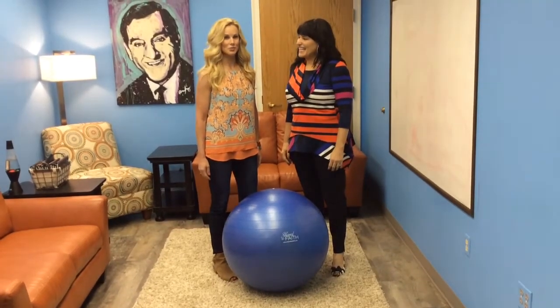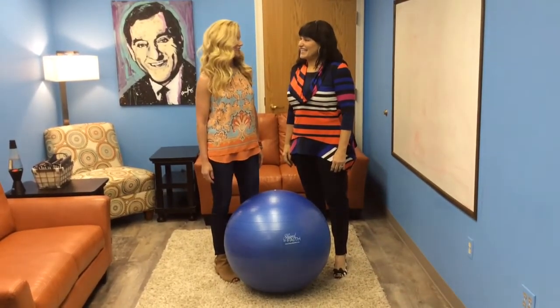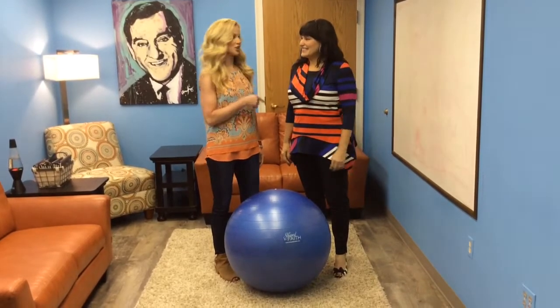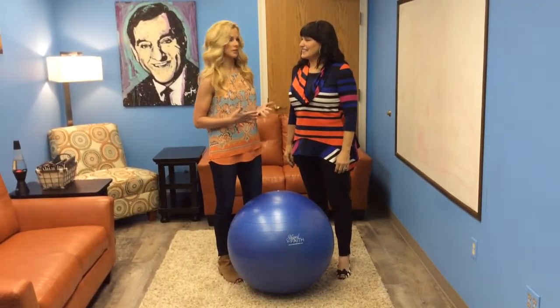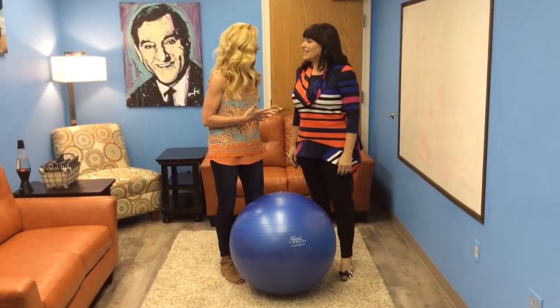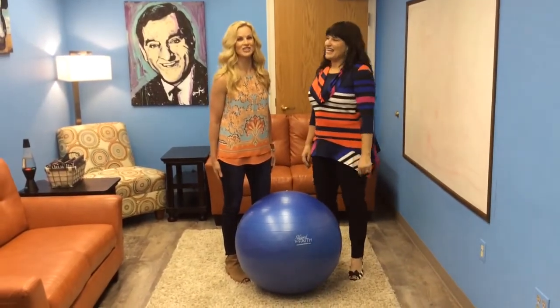Welcome to Shape by Faith. I'm Teresa Rowe, my guest is Dena Ashley. She's a singer, songwriter, musician, she performs, she speaks, she emcees — what don't you do? She does it all.